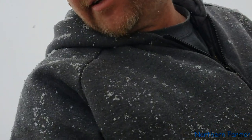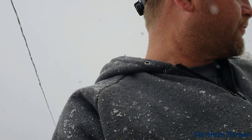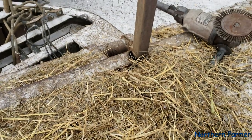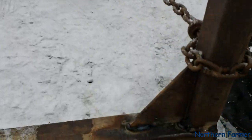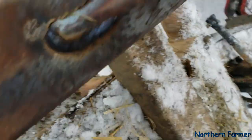Getting ready to weld this and figure out how to pull it over. We got it pulled back into place — the tractor pulled it in with a chain. Now I can just weld and hold her up here. Got her tacked, got the welder going too.